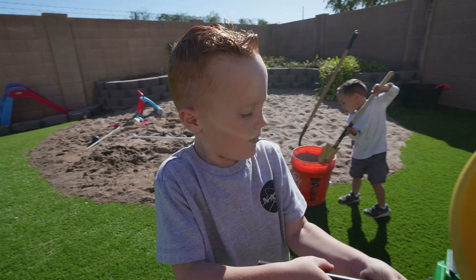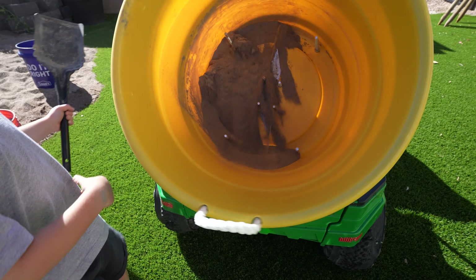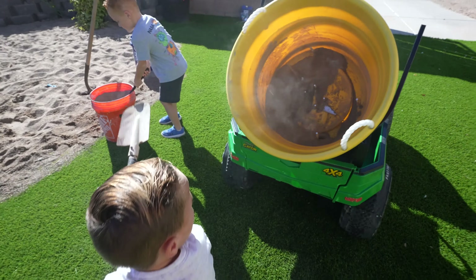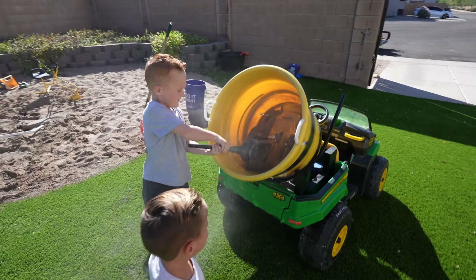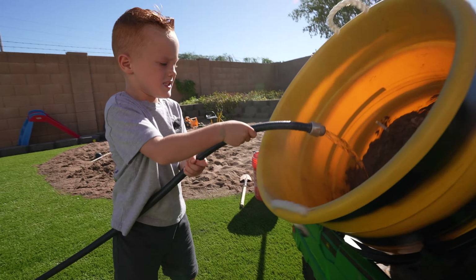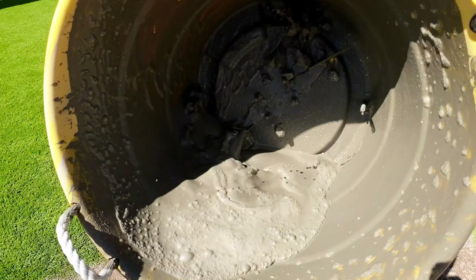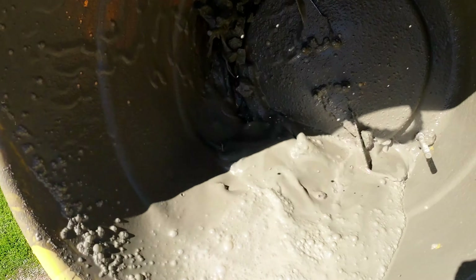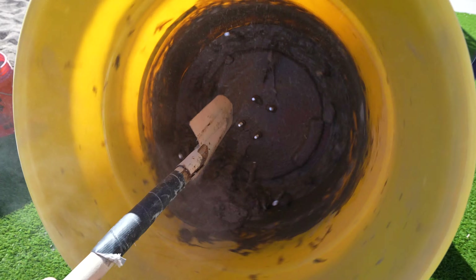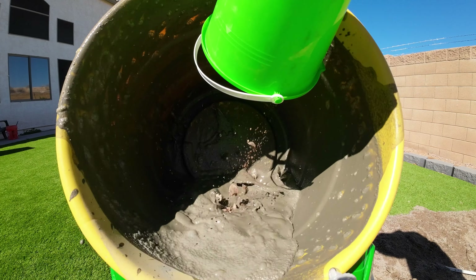Let's go test this thing out. We start by shoveling in cement — it's really dusty when no water's been added. I'll go turn the hose on and spray the water in the drum. Be careful not to add too much — looks like we added way too much water. But that's okay, we can add more cement to make it thick again. Rocks help give the concrete added strength so it doesn't crack.